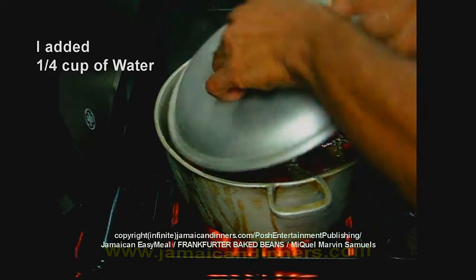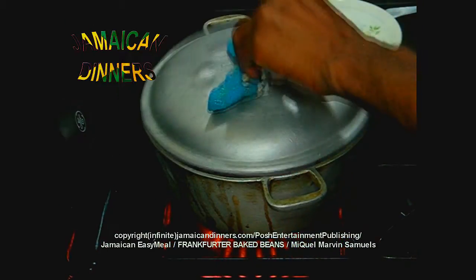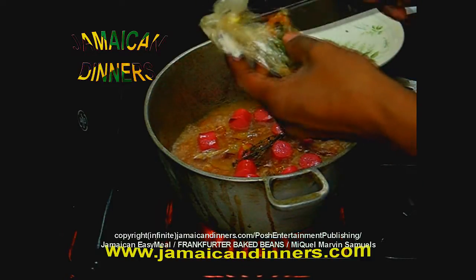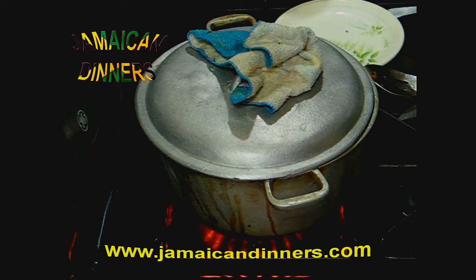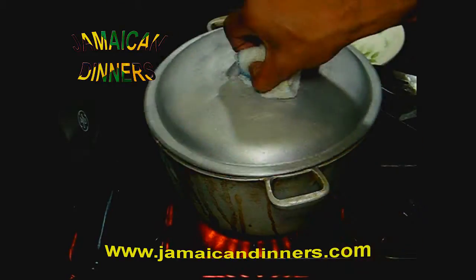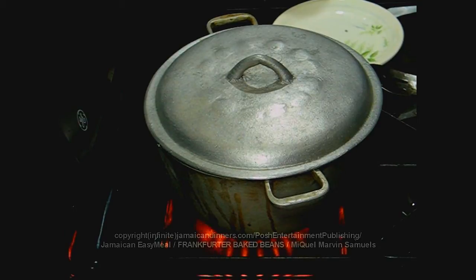Let it cook. Put the thyme in. Add a piece of pepper. You can use black pepper — like a quarter teaspoon. This has been cooking since I added it — about 2 minutes on flame 6, medium high.